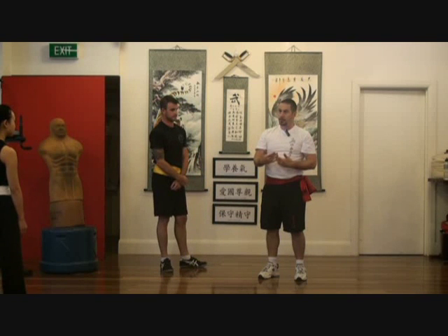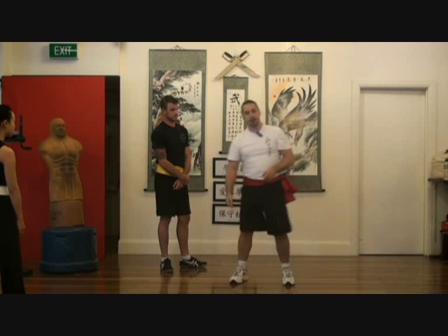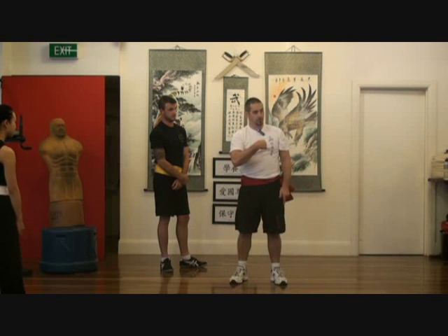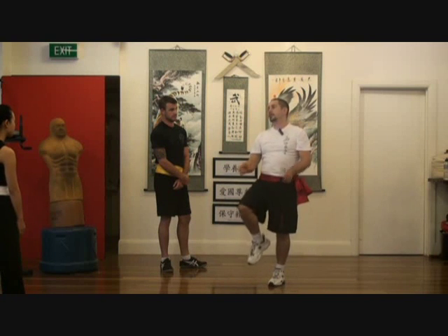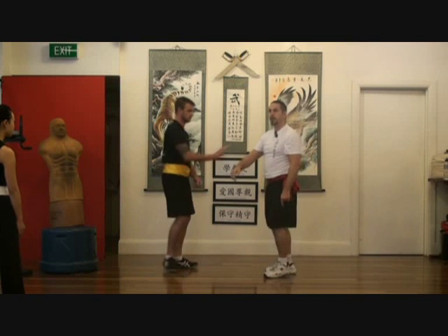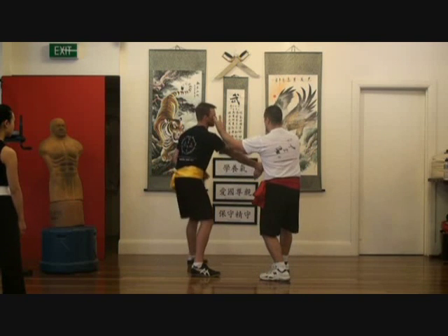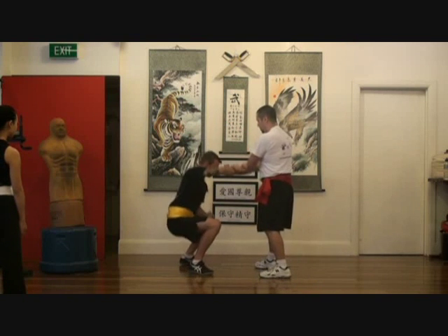Don't get me wrong — he has a takedown from that position if I put the knee and he grabs my leg, so it's flawed. But if you get him as he's going down and time the knee, you have a strike from there. All I want you to do to start with is turn, flick, bring it up, and control — just control.